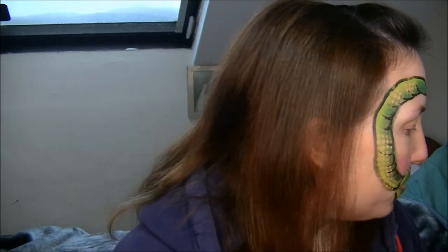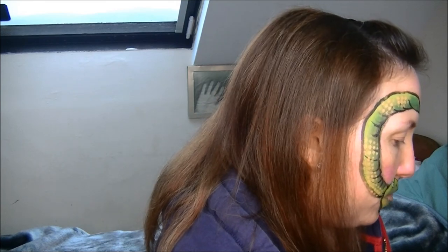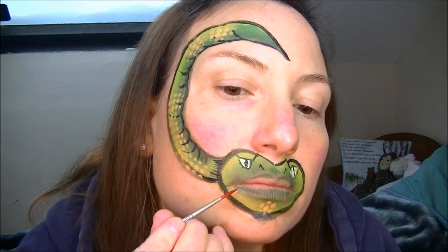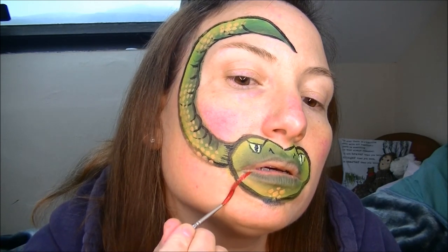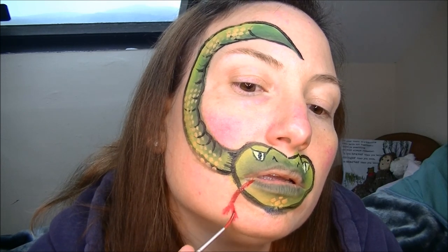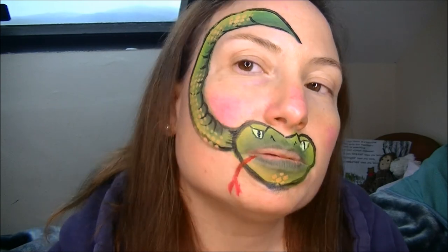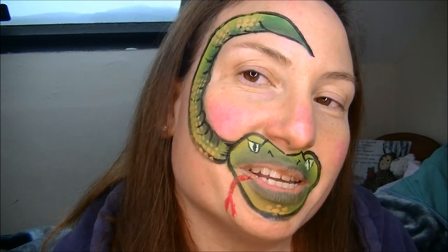What I always finish off with — I'll give the snake a little slithery tongue coming out of its mouth. Pick up some red — I'm using my liner brush. Simple to do. You just go out, jog down, and then just make a V at the end. There you go — simple as that. And that's how I do my snakes.